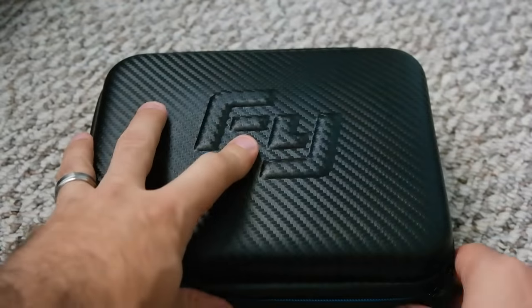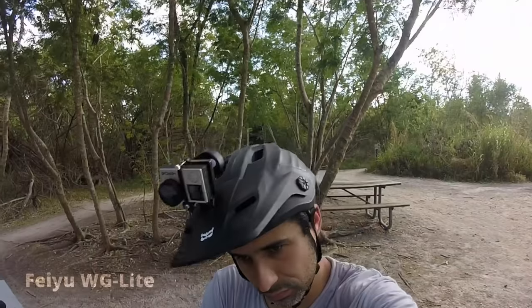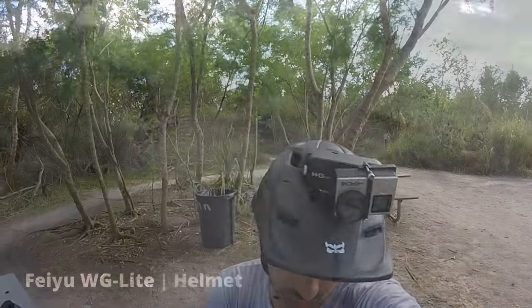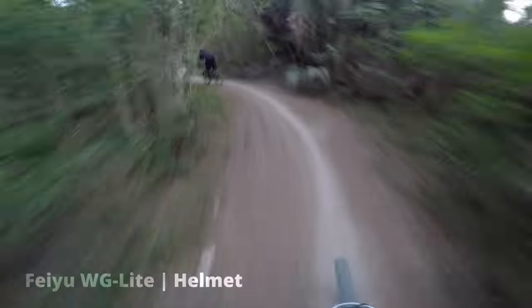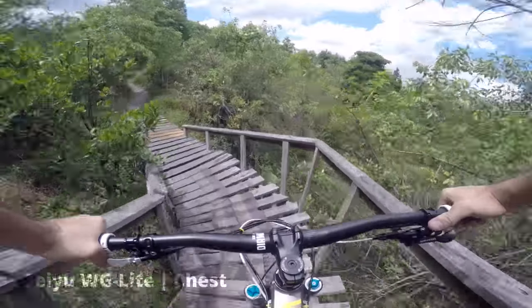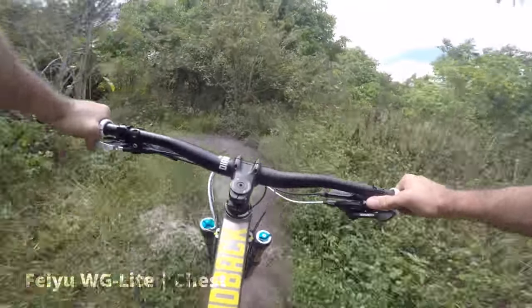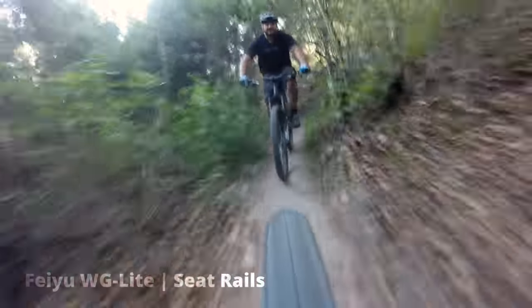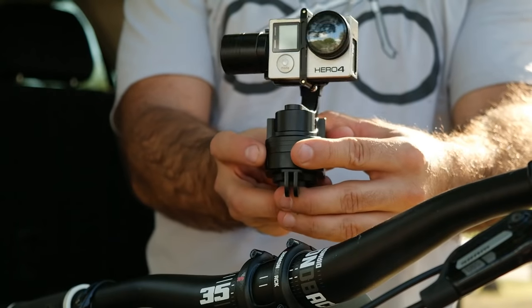It's very well built, and actually has an awesome carrying case which I use for all my other stuff. The problem is that a single axis gimbal doesn't make that big of a difference when worn on the rider. On the helmet it provides a slight improvement, but on the chest I don't think it improves anything at all. On the seat rails the results are noticeably better, so I'll be using this method in future videos.